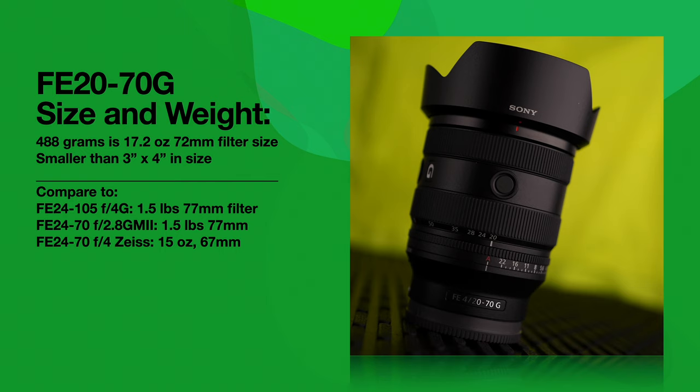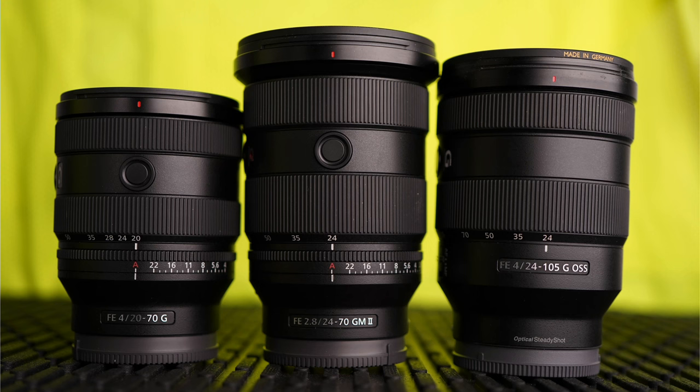It only has a 72mm filter size instead of 77. It's roughly 3 by 4 inches in size. If you look and compare to the 24-105G and the 24-70mm F2, those lenses both weigh in at 1.5 pounds, so this one's got those beat by almost half a pound. Here's how they stack up literally next to each other — the 20-70G at the far left is clearly smaller, shorter, and narrower in circumference than the other two.